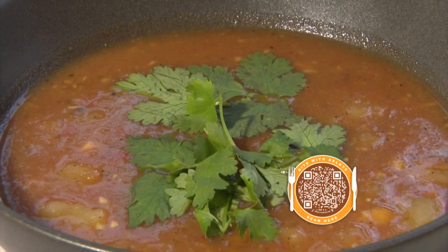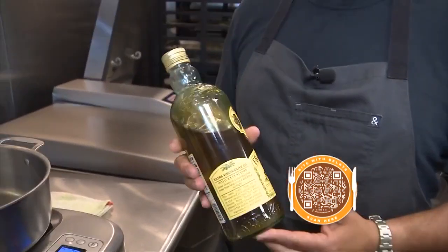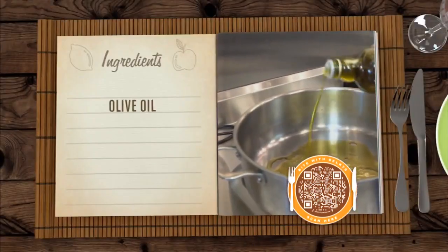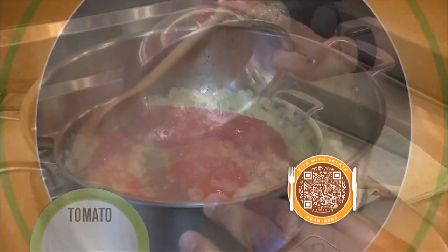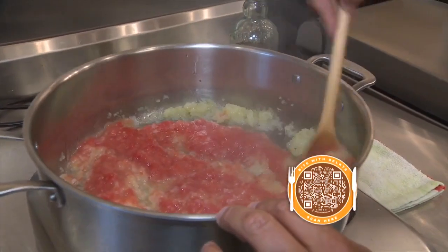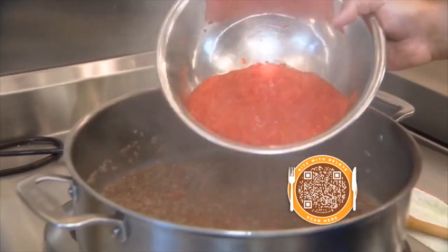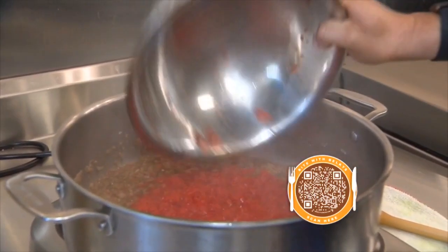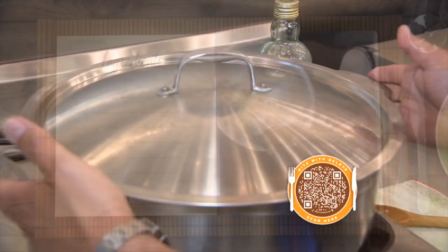Let's start cooking with Chef Diego. We always want to start with good oil — warm up some olive oil and sauté some onions. Now we're going to add the tomato. Let the tomatoes and onions cook for a few minutes, then add the spices: salt, pepper, and cumin. Finish the base of the soup with grated red bell pepper, cover, and let it simmer for a few minutes.